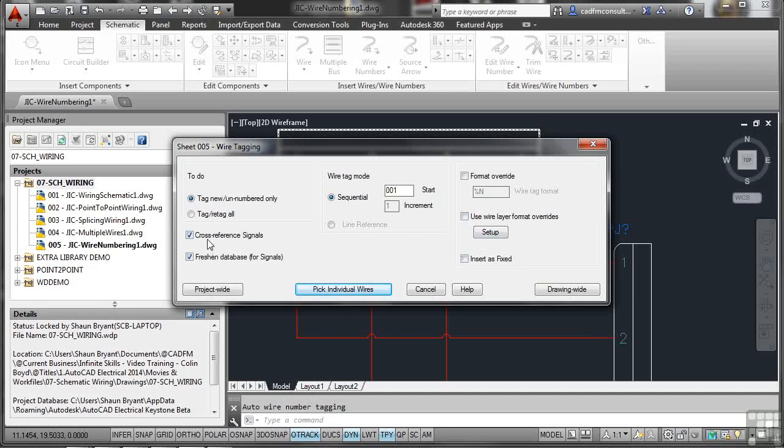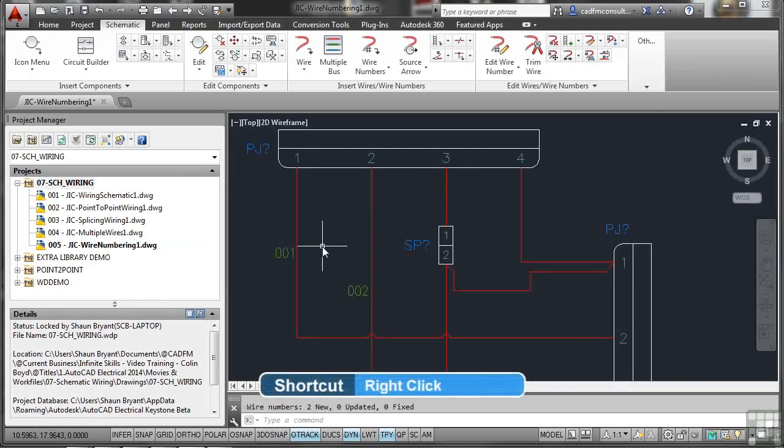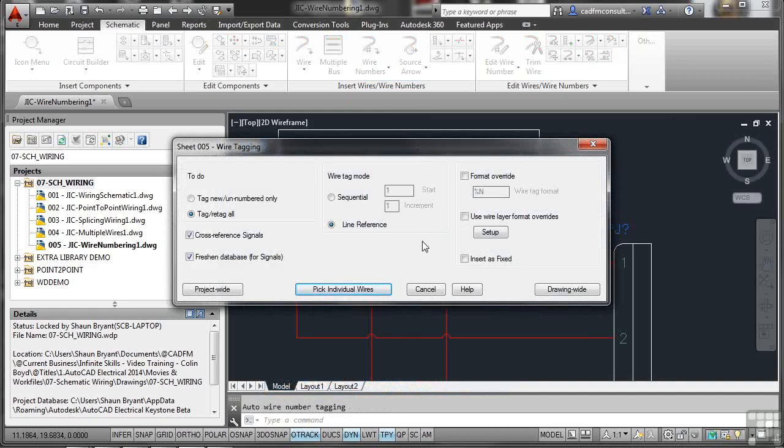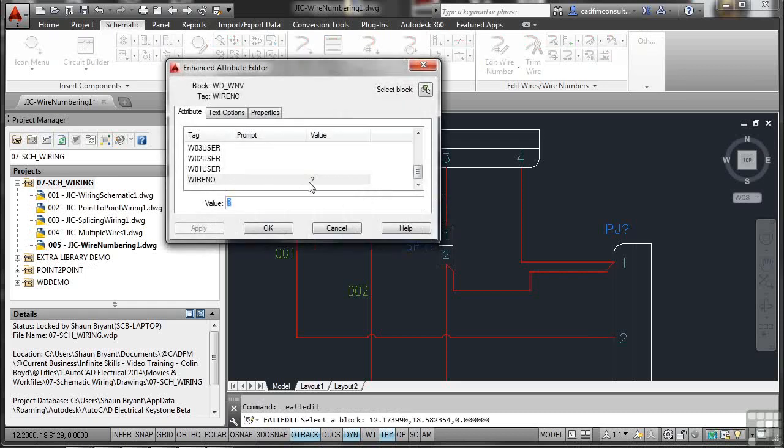You can also insert wires as fixed or cross-reference signals and freshen the database for signals — useful for switches and relays sending signals down wires, but not needed here. Selecting pick individual wires, click this wire and this wire, then right-click to confirm. It numbers up those two wires. Going back to wire numbers again and picking another individual wire, it places a question mark — meaning no number is assigned — which you can edit by double-clicking.